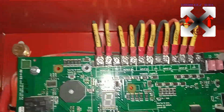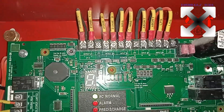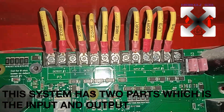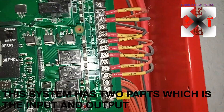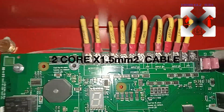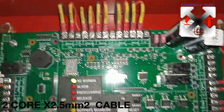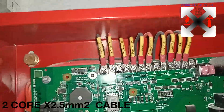Now let's get straight to the input devices. The system comprises two spaces: we have the input devices and the output devices. The input devices are mainly terminated with 1.5mm squared cable.